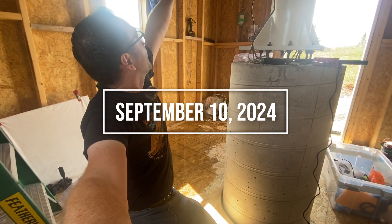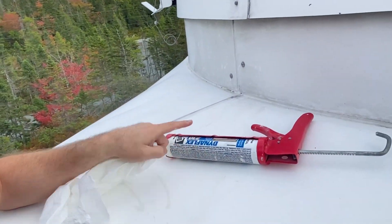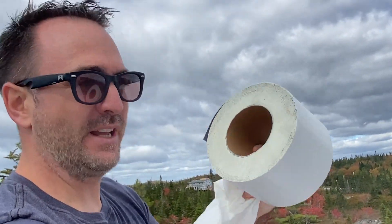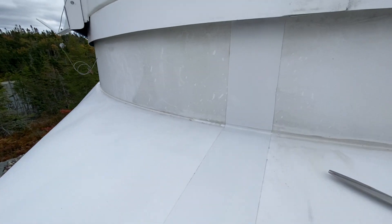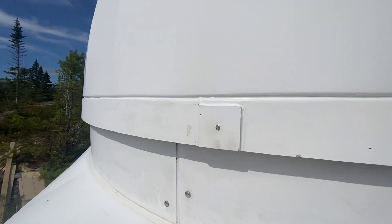It looks like the water came from somewhere up there. Interestingly, the telescope is completely dry, but in here it's wet. I found the leak in the structure right here. What we're going to do — I've got some caulking, we're going to fill that in. I've also got some RV tape and we're going to tape that up as well. Hopefully it doesn't leak again. Here's our patch — hopefully that should hold. Got this crack here — that should hold it for now.